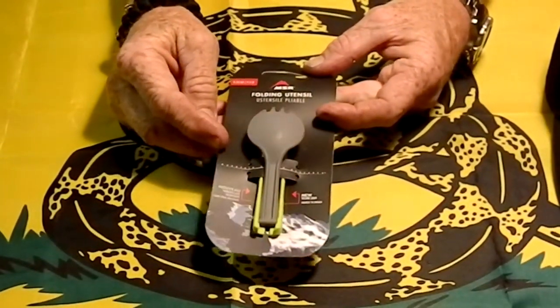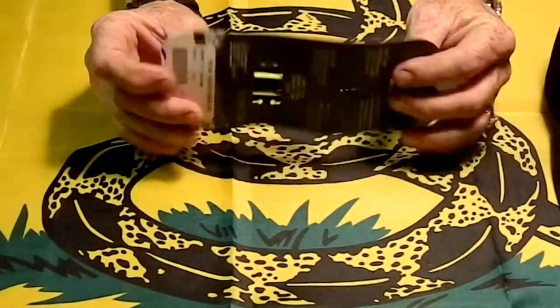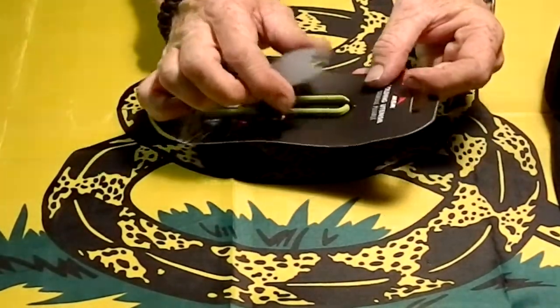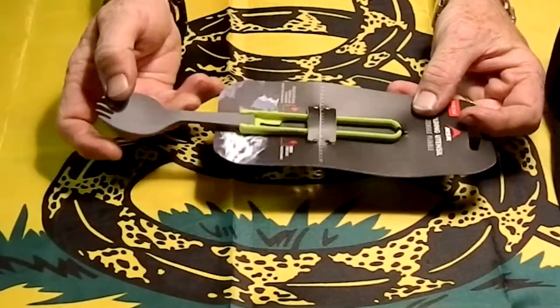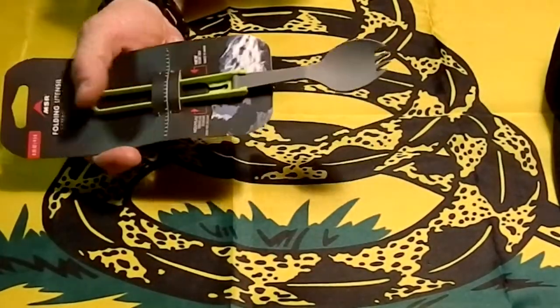This is a spork, basically. It folds up. Then you open it up, and it makes a nice long-handled spork.